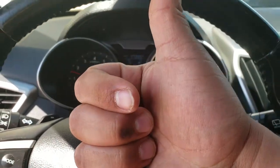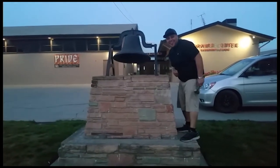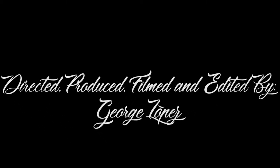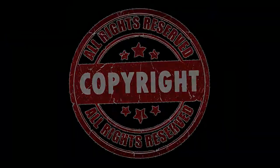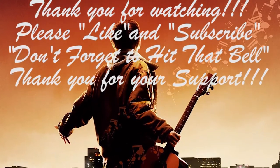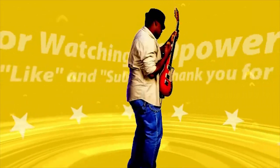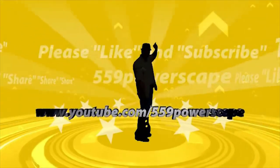Thank you for watching. Please like and subscribe, and don't forget to hit that bell. We'll see you next time.